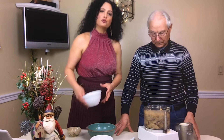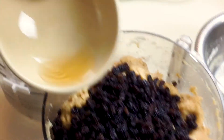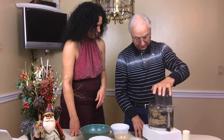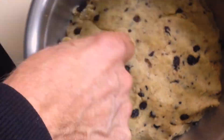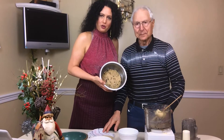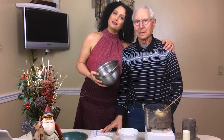Now we're going to pour in a cup of currants and one tablespoon of rum. We'll take this dough and cover it with saran wrap and set it aside for an hour while Dad and I catch up.